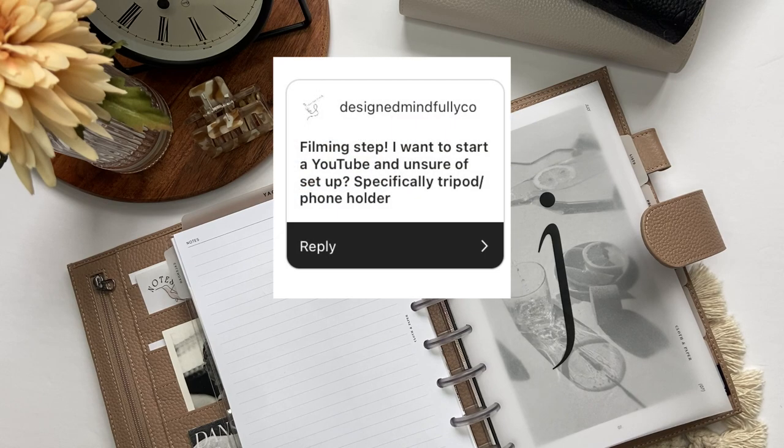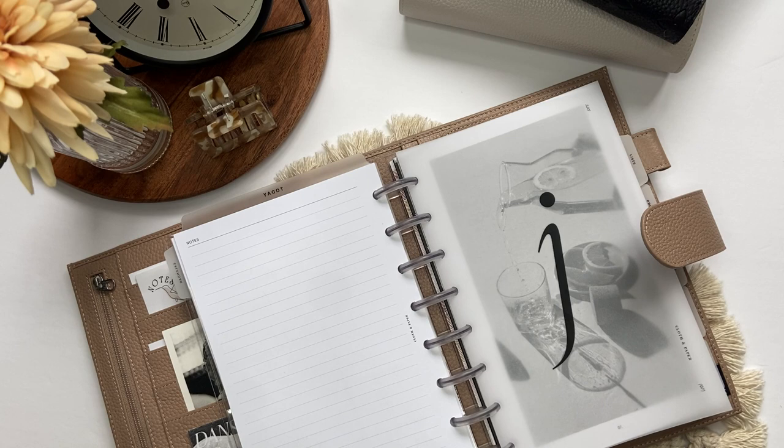So the first question: I want to start a YouTube channel and I'm unsure of the setup, specifically tripod and phone holder. The tripod I have right now is like a tripod with a ring light and a phone holder attached to it. I do not recommend this one because I've had two parts break on it and I haven't figured out a way where it'll stand without falling over with my phone on it — my phone is an iPhone, it's just so heavy it falls to the front and I have to weigh it down with a Walmart bag and my MacBook so it won't tip over. I don't recommend this one at all.